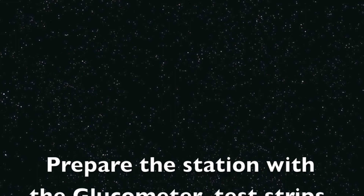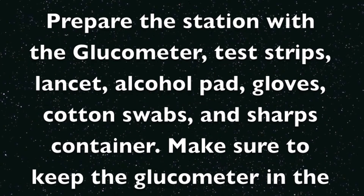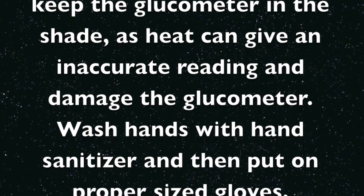Pair the station with a Glucometer, test strips, lancet, alcohol pad, gloves, cotton swabs, and sharps container. Make sure to keep the Glucometer in the shade, as heat can give an inaccurate reading and damage the Glucometer.